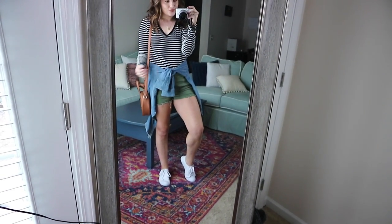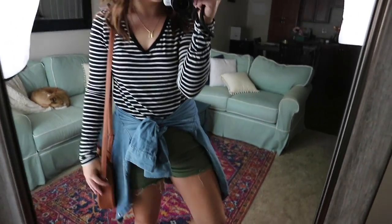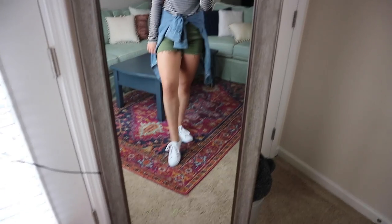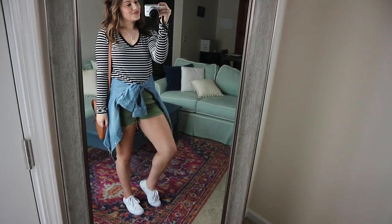Now moving on to shorts — I have two different shorts variations. The first is with a striped top, where the black and white stripes and the chambray color look beautiful together, paired with army green shorts from Old Navy and white sneakers. You could wear the chambray just over the long-sleeve shirt, or my favorite way is to tie it around the waist to create a waistline. Tying something around the waist also helps you feel more comfortable and secure if you're not comfortable with your midsection.